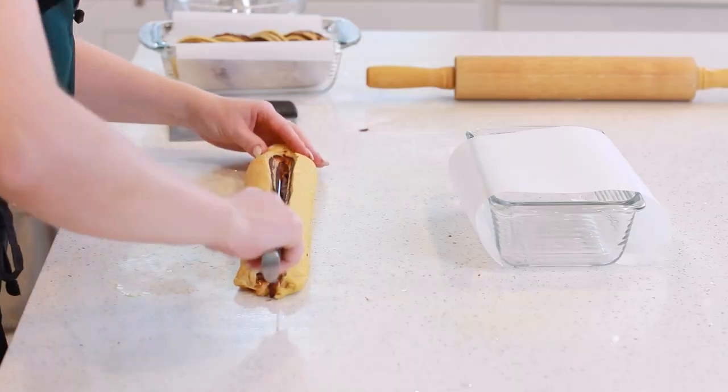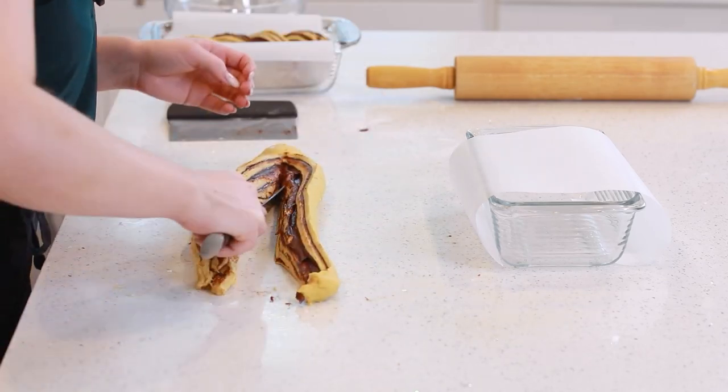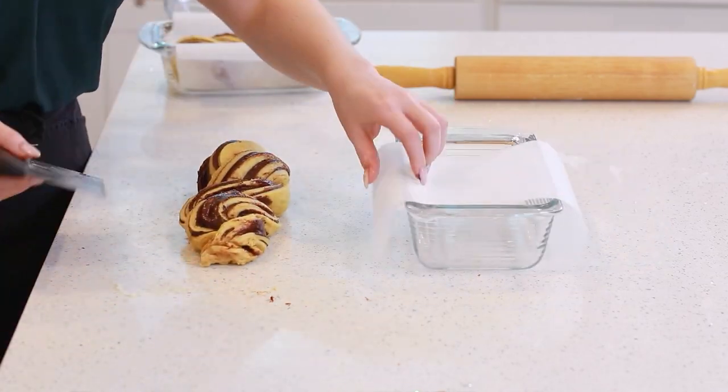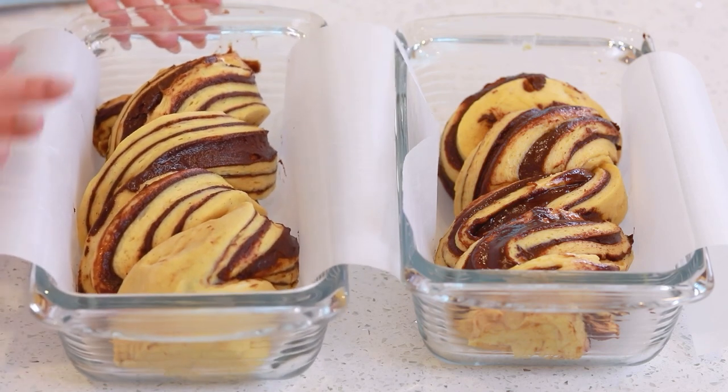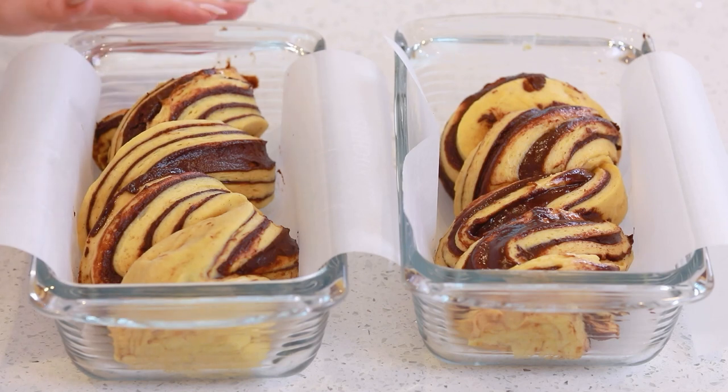I wanted to show you guys how the loaves look inside the pans before they prove — they're going to double up in size and be really nice and fluffy before they go into the oven. My pumpkin chocolate bread is ready for its second proofing. These loaves need to proof for about an hour to an hour and a half until they are doubled up in size. What I like to do is place a big pot of steaming water into my oven to create kind of a proofing oven, place the loaves in there with the oven off — the steam from the water is going to keep the bread really moist and help it proof a little bit faster. Once these are doubled up in size, I'm going to turn on my oven and preheat it to 350 degrees Fahrenheit.